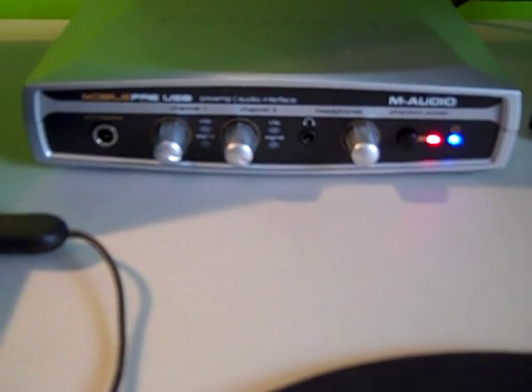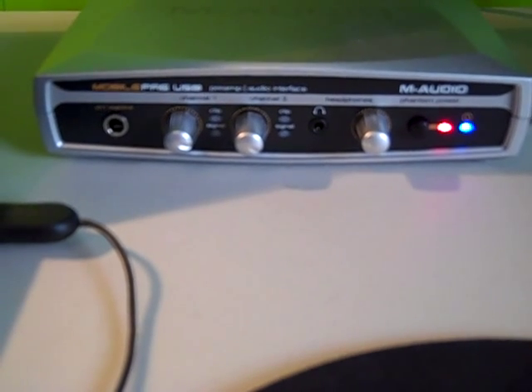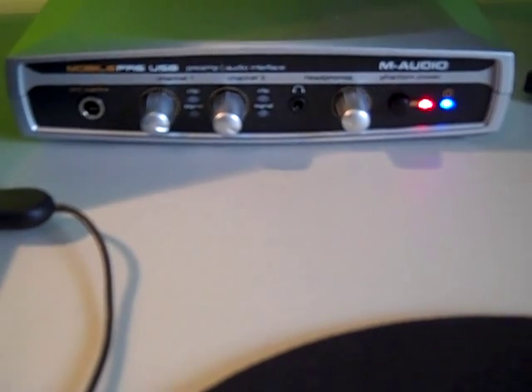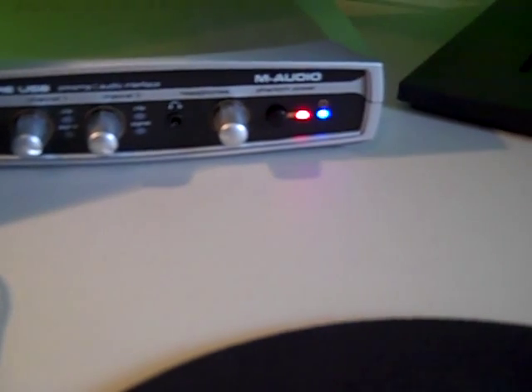This device is an audio interface that hooks into your laptop. We have an M-Audio Mobile Pre setup. It's pretty simple. We have channels 1 and 2, which the mics are connected to, and we have phantom power there on the side.